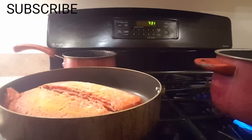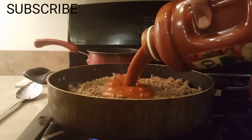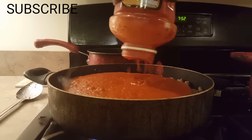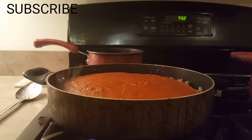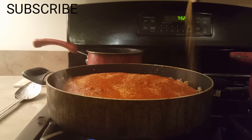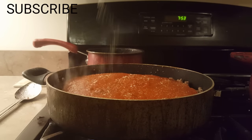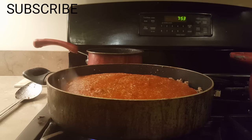I drained the meat and now I'm going to put the sauce on — a whole container of sauce with this meat. Then I'm going to put some more Lawry's seasoning in, because just like you season the meat, you want to season the sauce as well.